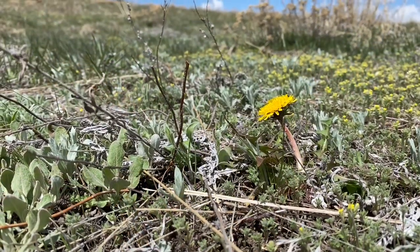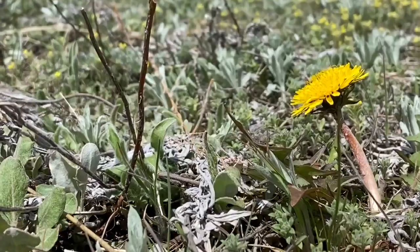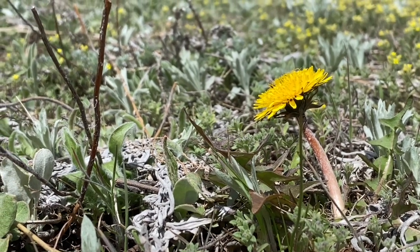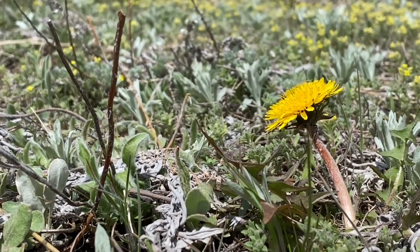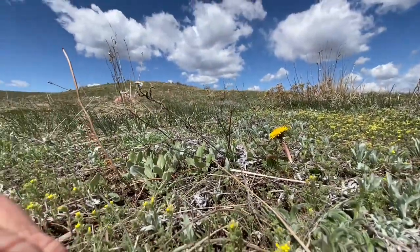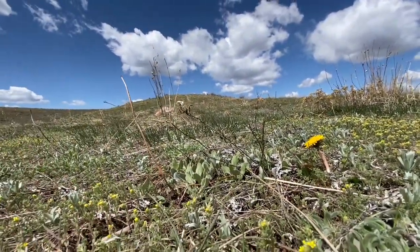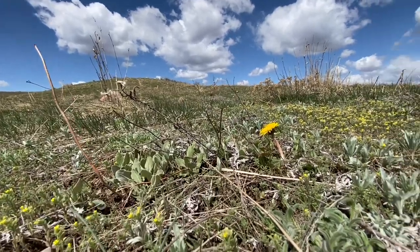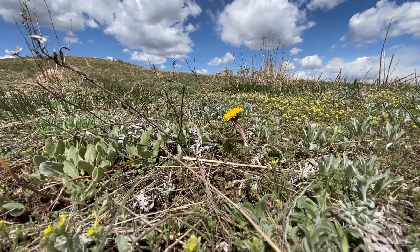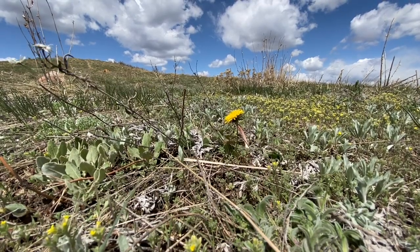Today I want to introduce you to my friend dandelion. Isn't she beautiful? Dandelion is a beautiful yellow flower that blooms this time of year. When she blooms out here in the wild of nature, we call her a flower. And when she blooms in a yard, we often call her a weed.